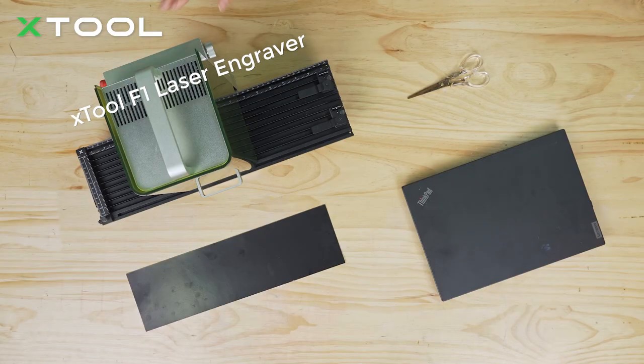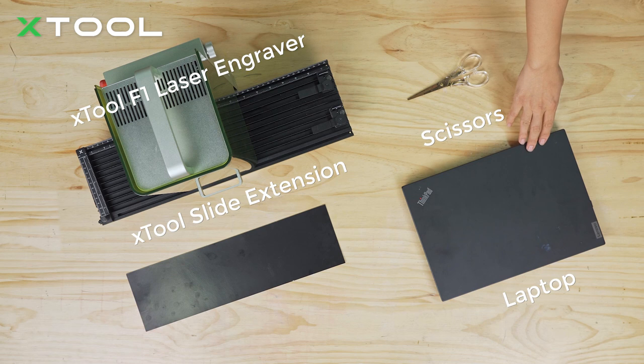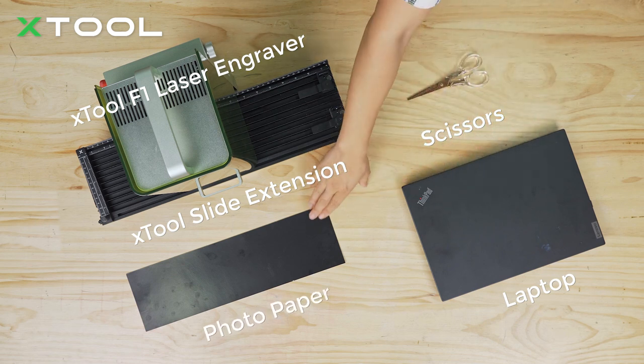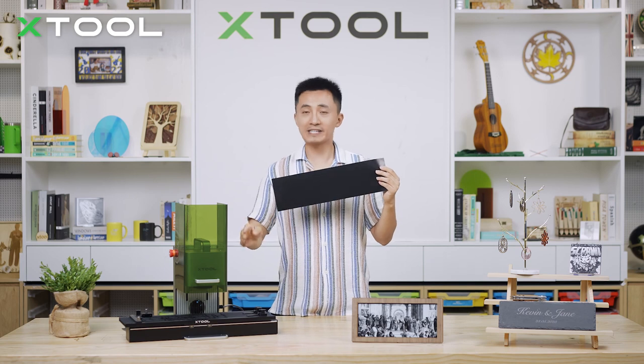You need to prepare the X2 F1 laser engraver, X2 slide extension, scissors, a laptop, and most importantly, the photo paper. Firstly, let me place this photo paper onto the slide extension.